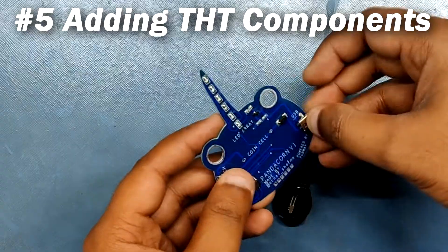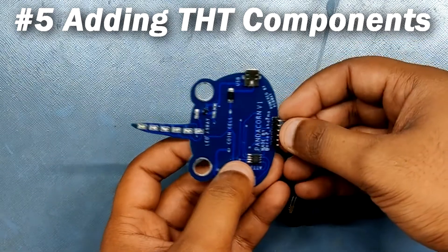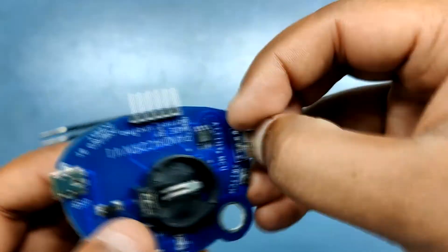After placing the LEDs, we can now add the remaining through-hole components: the USB port, header pins, coin cell holder, and the power on/off switch.